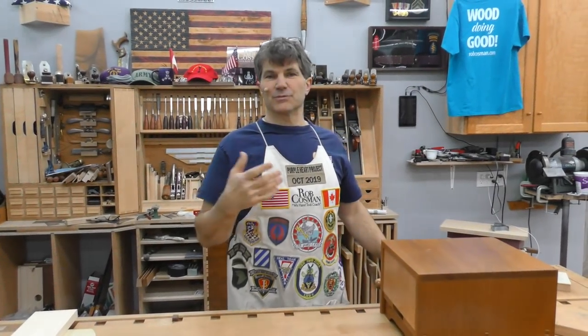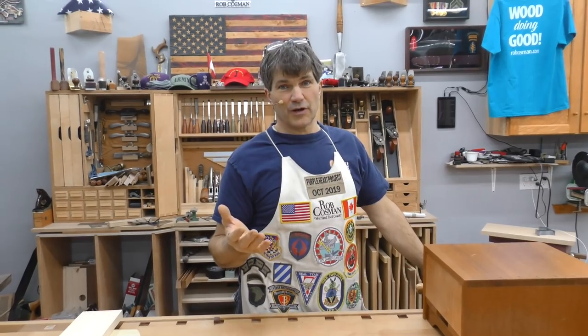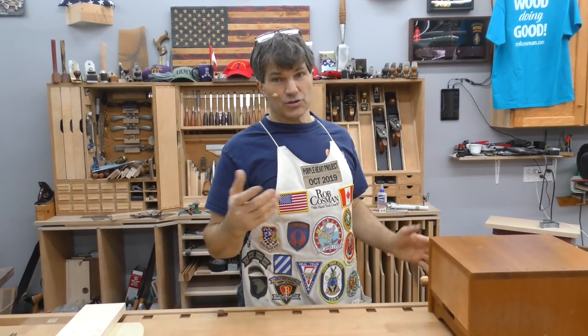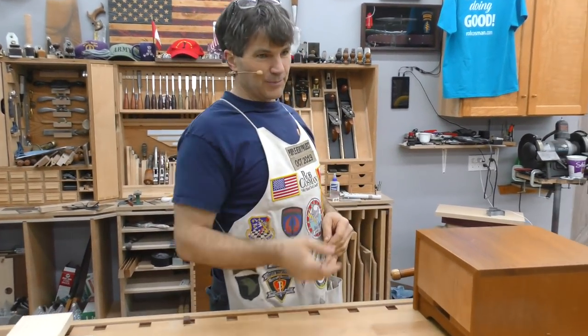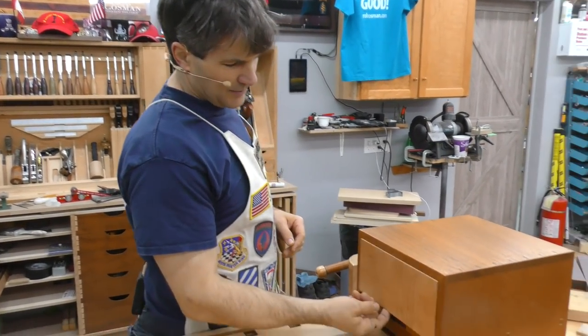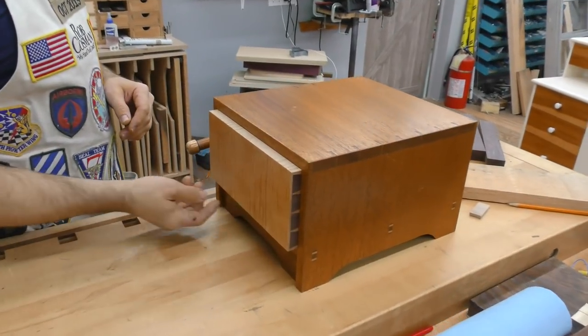I want to show you some samples of some drawers that I've made. I think this is the best way to show off your craftsmanship. There's nothing like a piston fit drawer, and I'm going to show you how I do it. Most of what I know I learned from Ellen Peters. I've got a lot of samples here. Here's one — this is actually a little thing that we used to drag around to the wood shows to advertise our drawer making workshop.